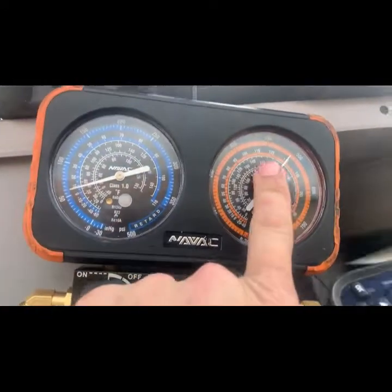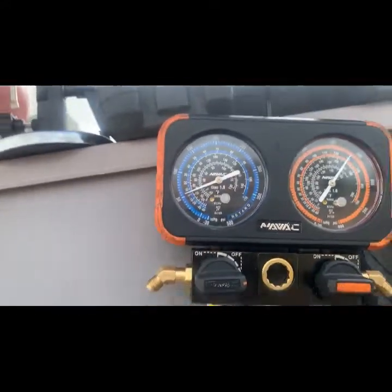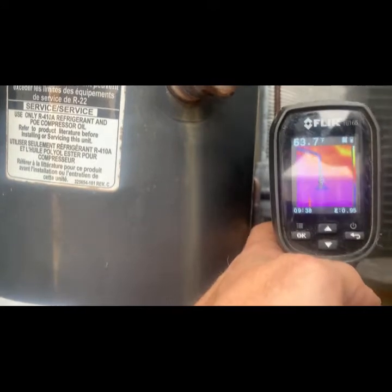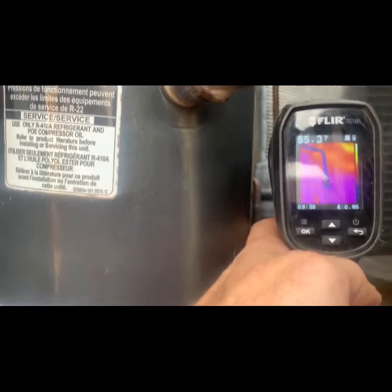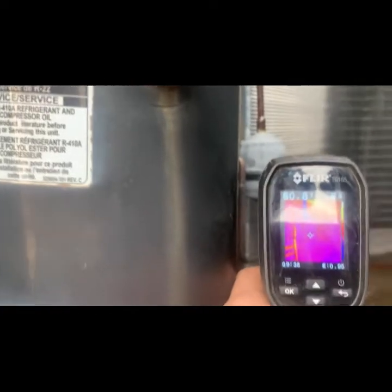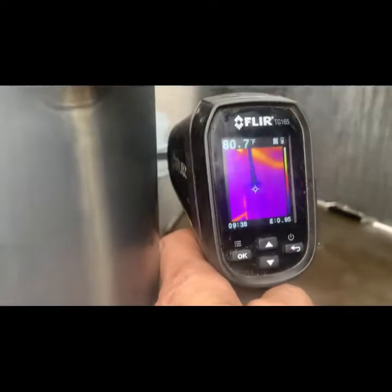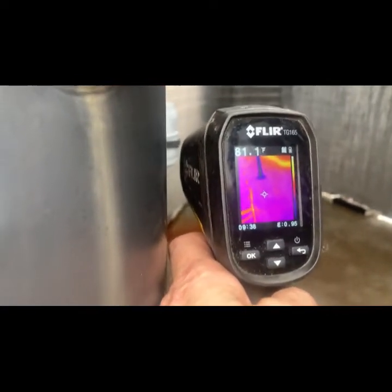I bled in a little bit of gas and noticed that my head pressure went up but my suction pressure did not, so I feel like we've got a restriction. Look at that dryer — 50 degrees coming out of it, 80 degrees inside. I've got a plugged-up dryer. You can see it right there — plugged-up dryer for sure.